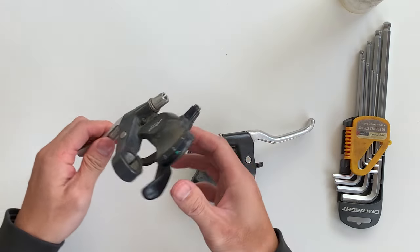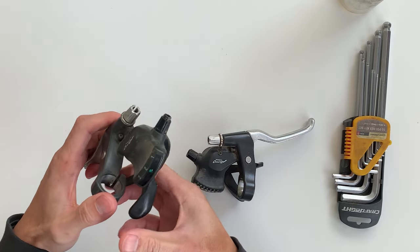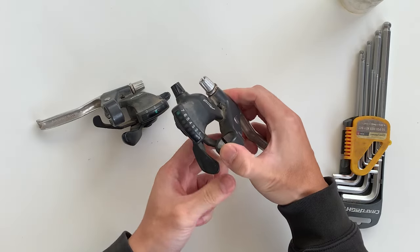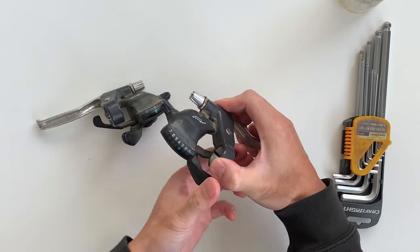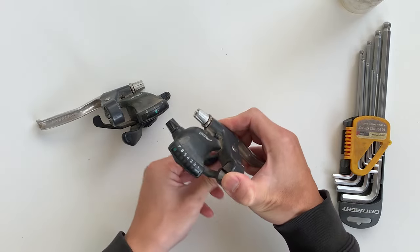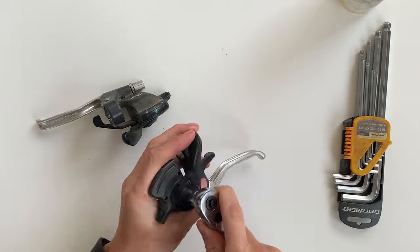Alright, so fixing these shifters. You can see here they kind of shift, but it doesn't shift through all the gears. It's actually a pretty easy fix for these. You can see the same with the right shifter here — you can shift down sometimes, but you can't shift all the way up. Or you can shift up, but you can't shift down. So we're going to take a look at these and fix it.